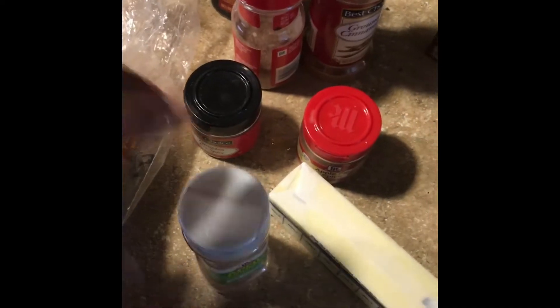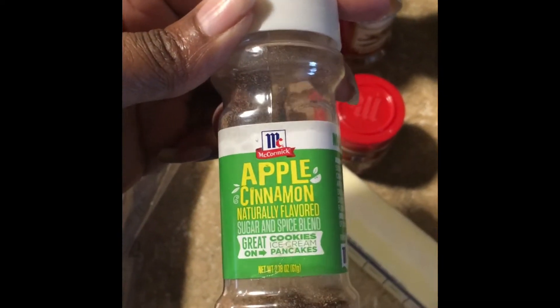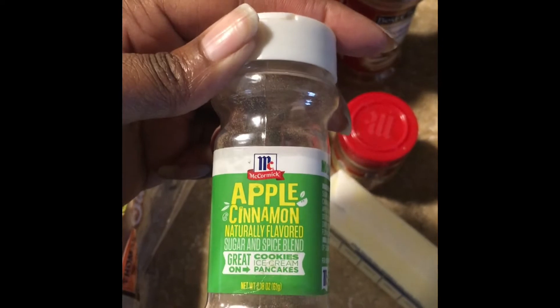I add a teensy bit of this, and sometimes I put this as a topping. You can get this at your local Walmart or your Walmart neighborhood market. I put this into the batter or I sprinkle it on top.